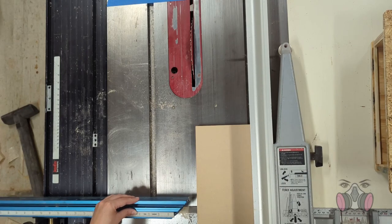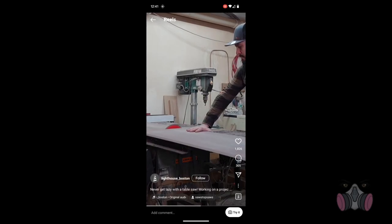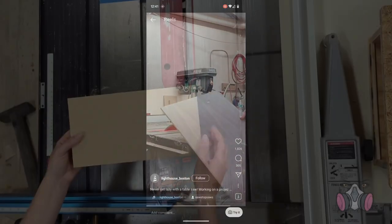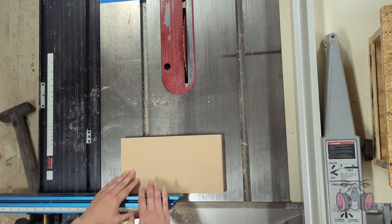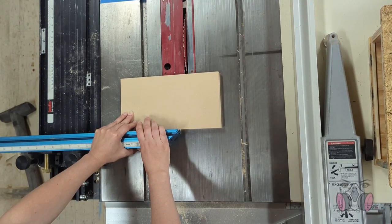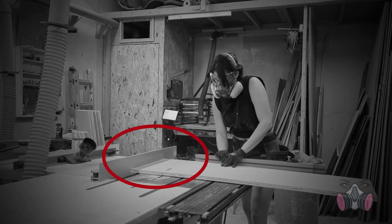A similar thing happens when we don't push the piece all the way through — it will still send the piece flying straight back at you. In both scenarios, you don't want this. I saw an Instagram post that explained visually why it's a bad idea. So since you can't cut a cross section using the fence, that's where the sled comes in. It allows you to slide the piece along the table without worrying about keeping it steady in an unstable position. In my previous video, I set up the fence on the other side to measure out the distance I wanted to cut off, and then ran it through.